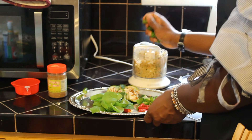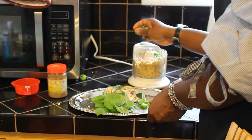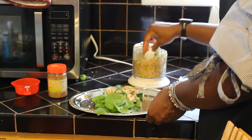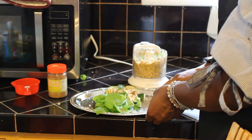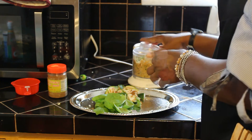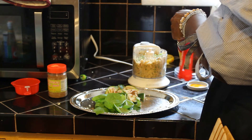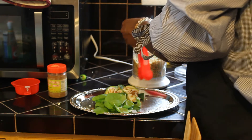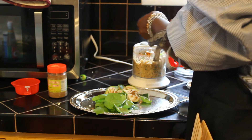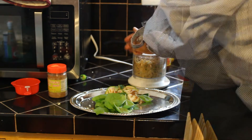Now I'm going to add in my chilies. I'm using my serrano peppers and red chilies as a substitute for the bird's eye chili. For the chilies, add as much as you can tolerate — the red chilies are milder, but the bird's eye chili is quite hot, so just add in as much as you think you can handle. We'll grind it up. Then I'm going to add in shrimp paste — it's optional but it does add a nice flavor. I'm adding about a tablespoon and a half, then continue grinding.